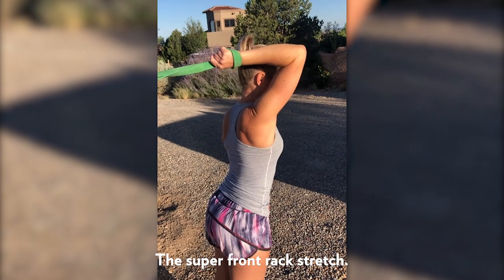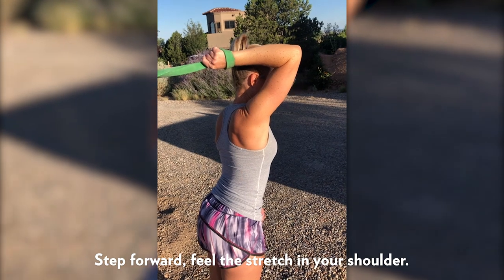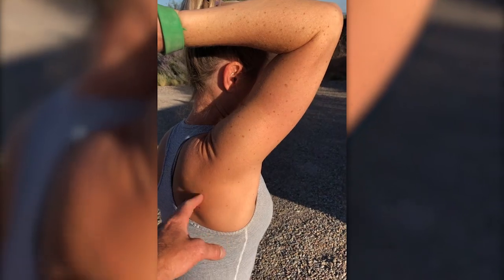Here we've got the super front rack stretch. The band is attached to something solid and she stepped forward. She's allowing her lat and her shoulder to feel the stretch.